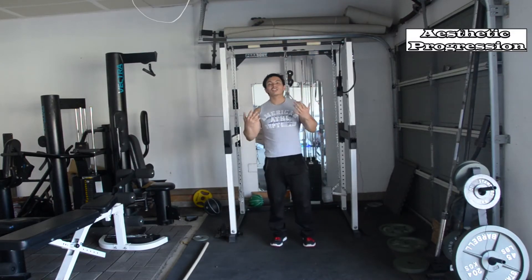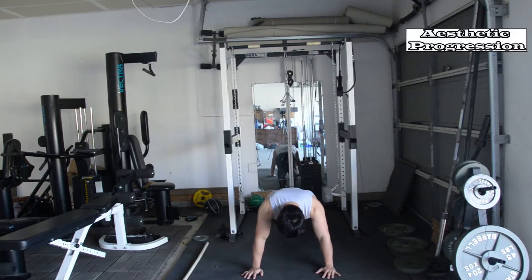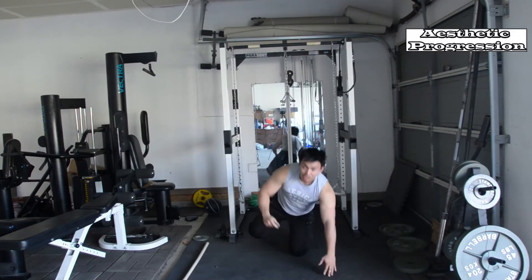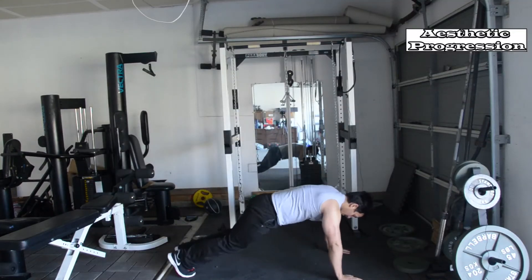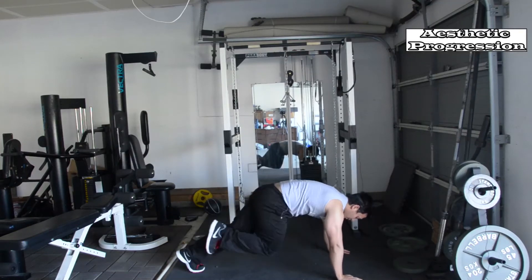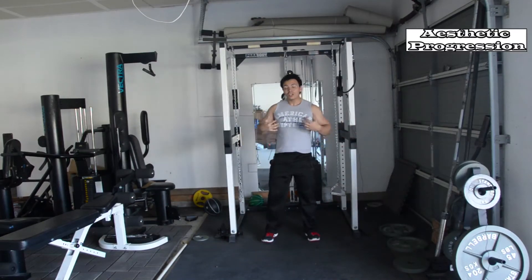The third exercise is mountain climbers. You get into a push up position and keep one knee forward at a time and repeat — just like you would be climbing a steep mountain. Let me show it to you guys. You would do 10 of each leg, so 20 total. This is a push up position. Great for cardiovascular endurance and great for the abs.